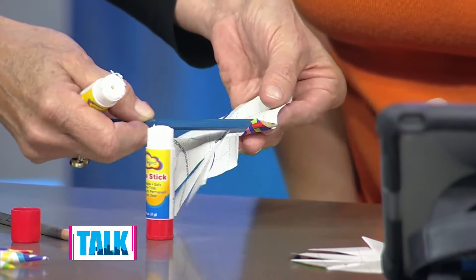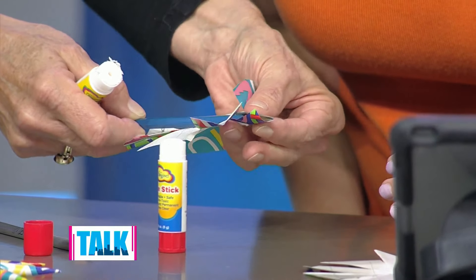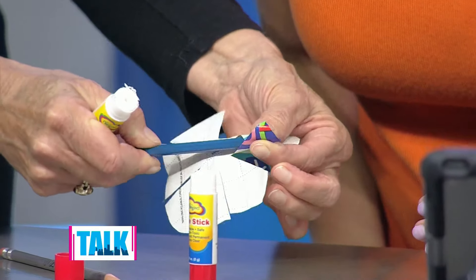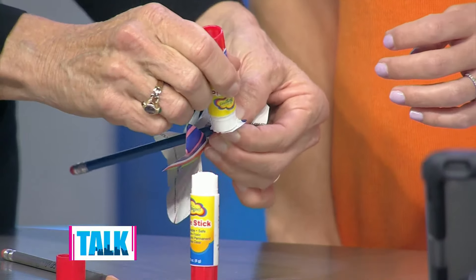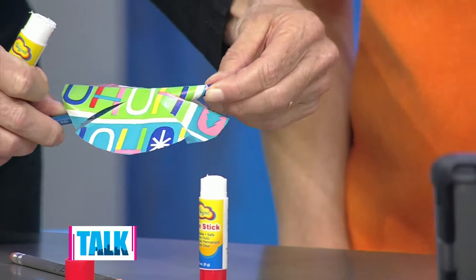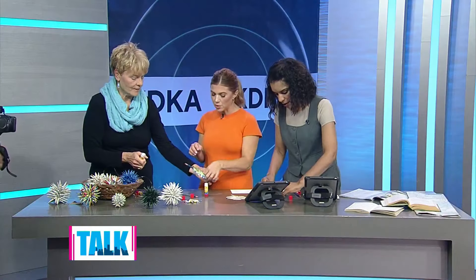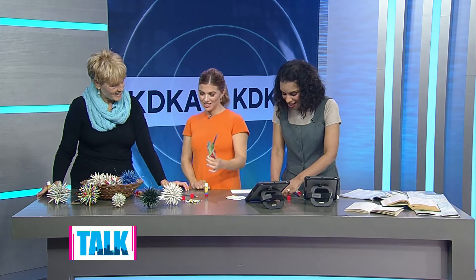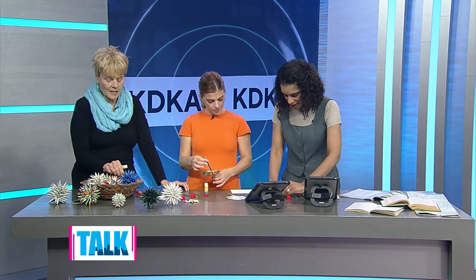So basically you're holding this here, you're going to take this, roll it backwards a little bit. Oh, you're using the point — and then roll it forward. I see. And then you take it. I was using the body of the pencil, but it's more the tip — it's the point. And then you hold that in place until it dries, which is about four or five seconds. How long does it take to make these on average? It takes me about an hour and a half, but in class it's about two hours. This is fun.